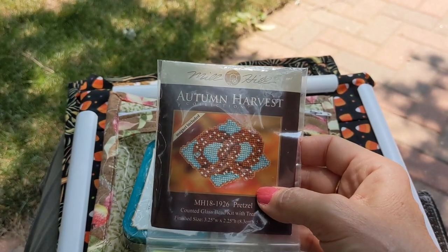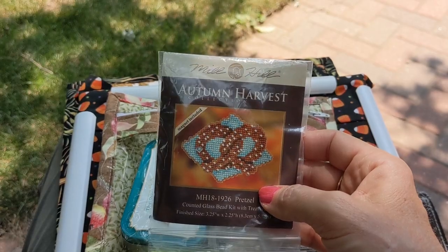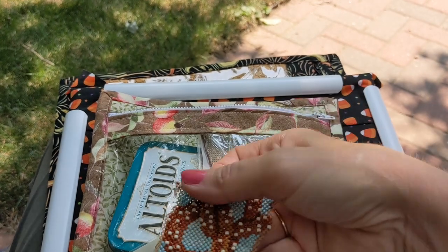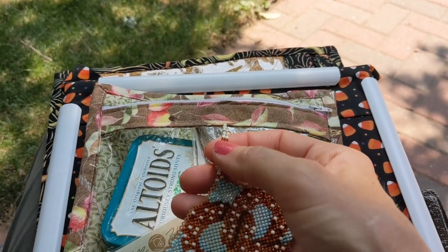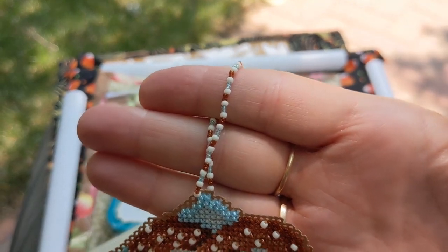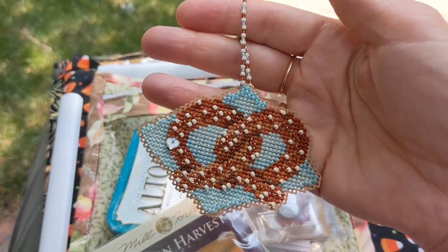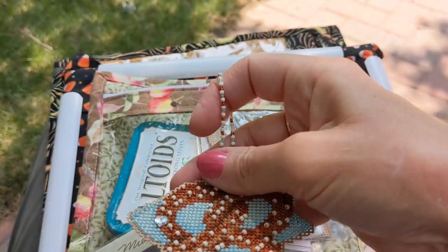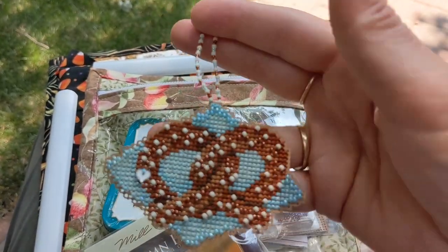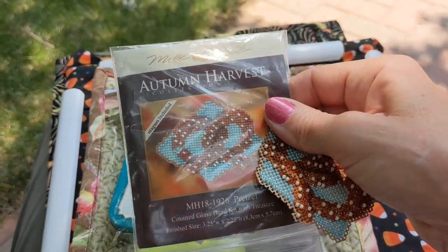If you watched my July vlog, you saw that I stitched this pretzel and said the only thing I needed to do was add the hanger onto it. So I did want to show that I added the little bead hanger on there. I still have to add some felt onto the back, so maybe in August I'll get that done. That's the Mill Hill kit called Pretzel.